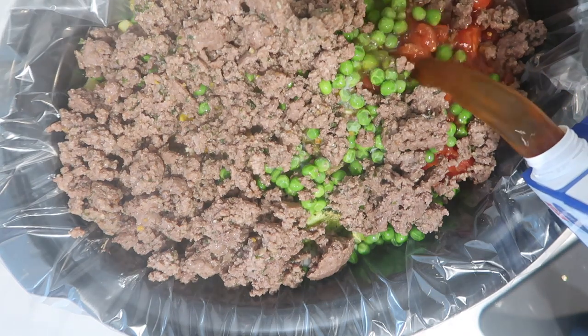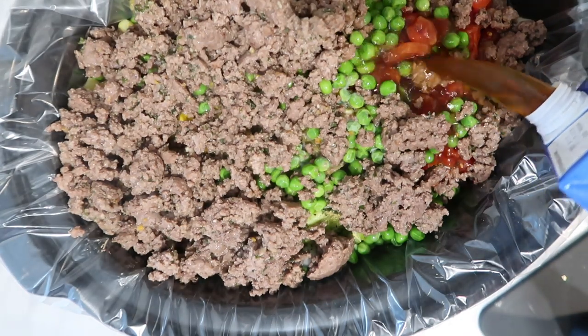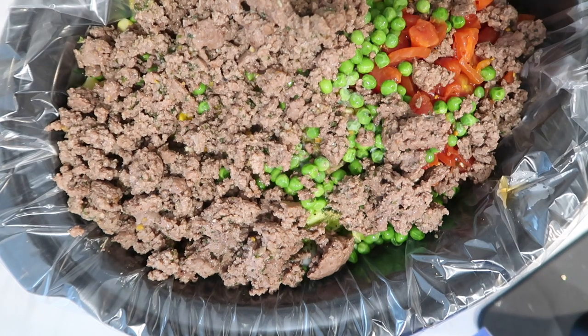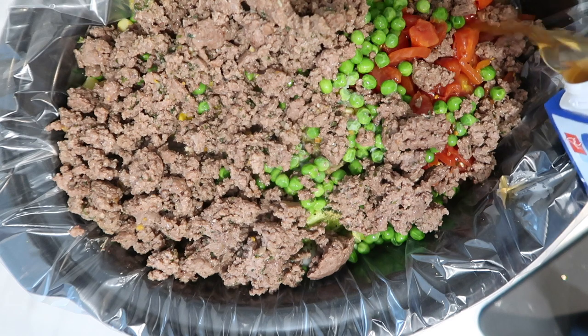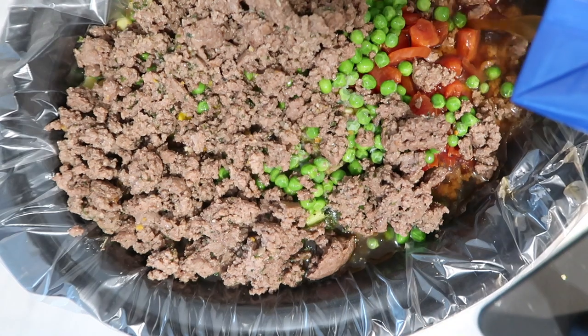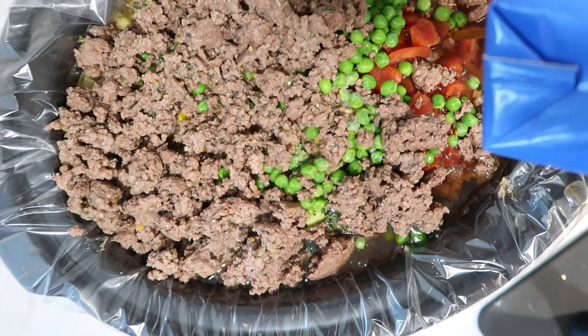Once that's cooked I'm going to add it to my slow cooker and add two containers of beef stock. Like I mentioned, had I been prepared for this video I could have made my own homemade stock, but this is just a super quick meal and I wanted to show you guys how I would make it if I didn't have stock ready to go.